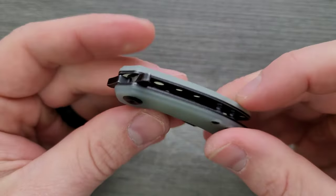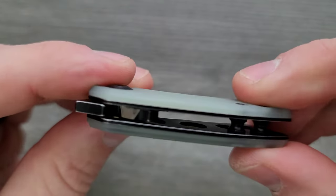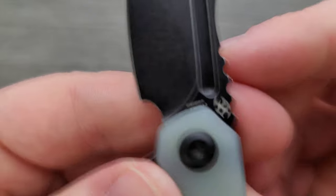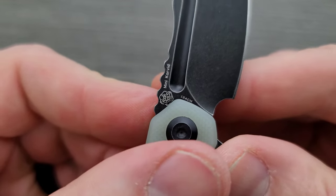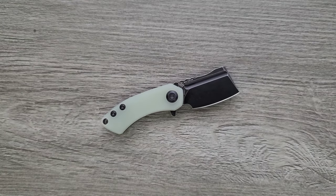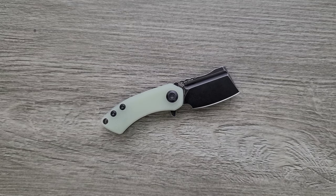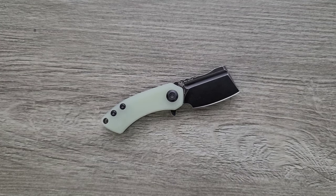What are we looking at for materials? In this case we have natural G10, steel liners that have been milled out for weight reduction, and a blade that's made out of — can we see it? — it's 154CM. That's one of my favorite steels ever. They could have made this out of anything and it would have been funny, but it's a 154CM tiny little butcher knife.